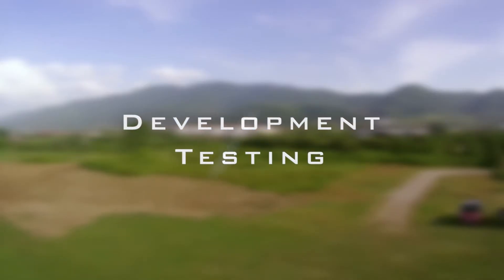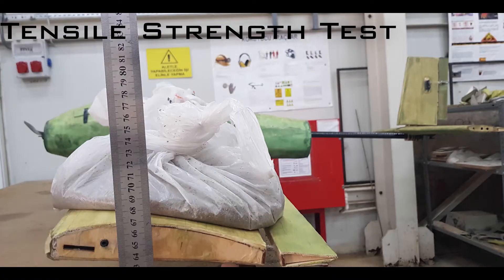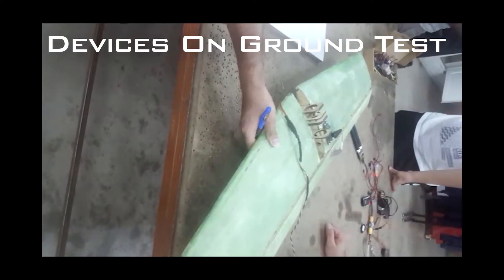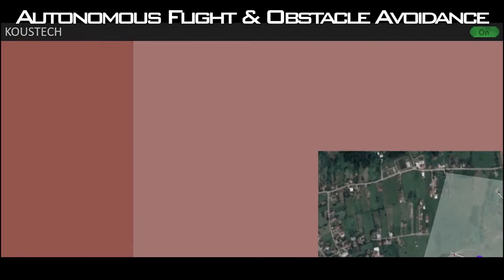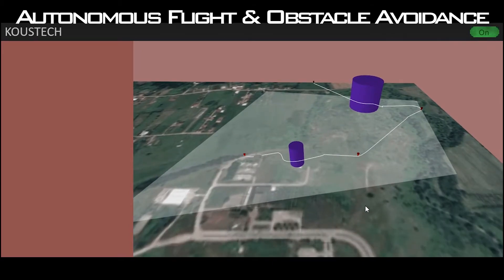A number of tests were performed to make the aircraft work properly. Tensile strength test: the structure was tested by loading static loads, using sandbags on the wings with a vertical lattice method at a maximum load of 2G. Devices on ground test: devices were tested several times before installation to ensure correct placement and proper working condition. Autonomous flights and obstacle avoidance: 7 autonomous flights were conducted with a total flight time of 2 hours. Each flight had 5 waypoints and 3 obstacles, totaling 35 waypoints and 21 obstacles, of which 29 waypoints were captured and 17 obstacles were avoided — an approximate success rate of 80%.